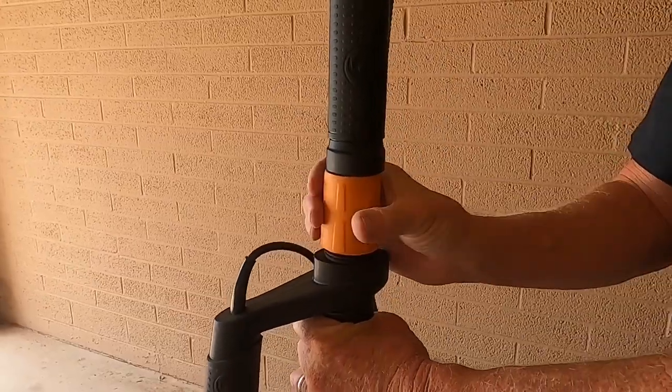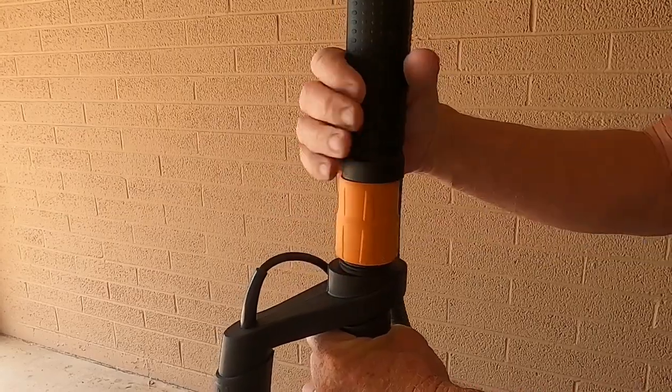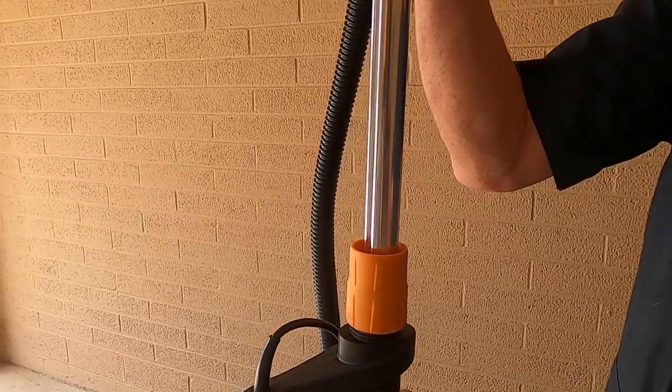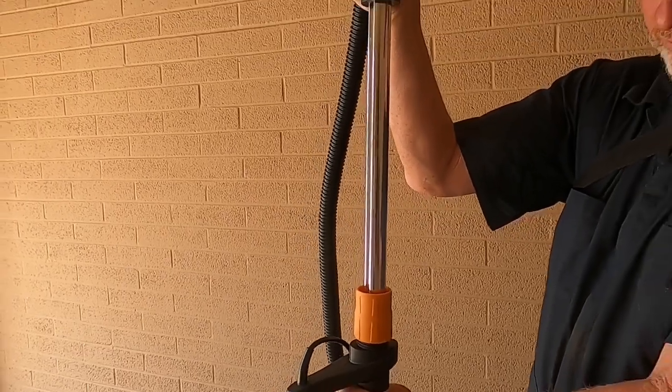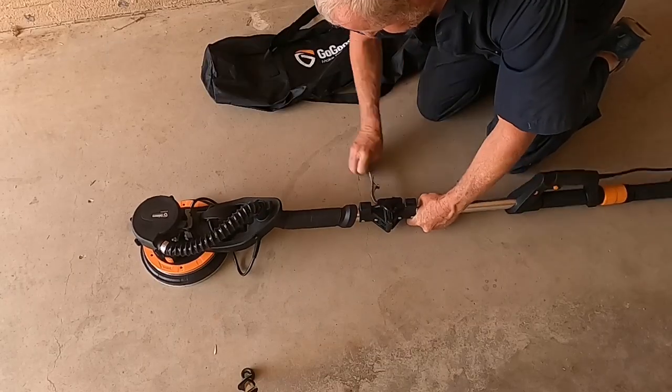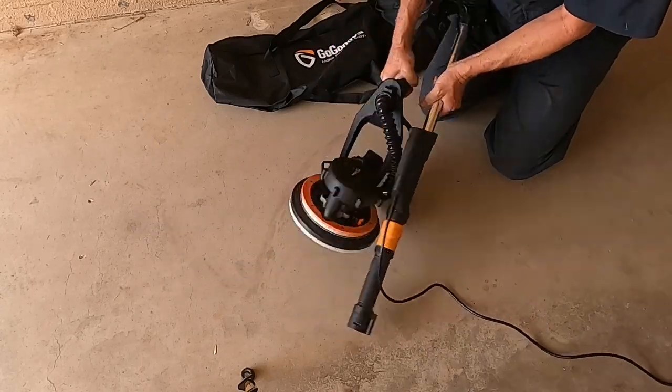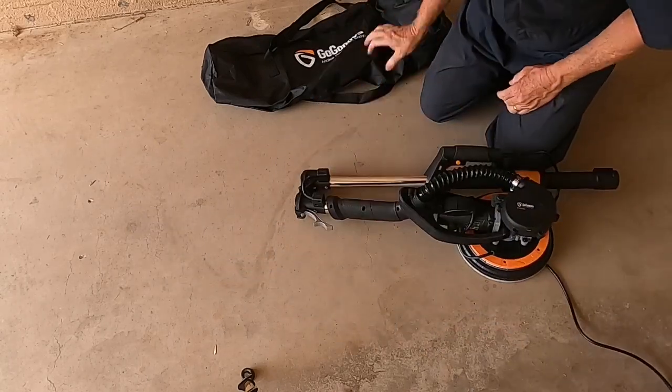The handle is telescopic and can be extended from 58.5 inches to 75.5 inches, allowing you to adjust the length to make it more comfortable while you're working. When not in use, the handle folds so that it can be easily stored in the included bag for easy transportation and storage.